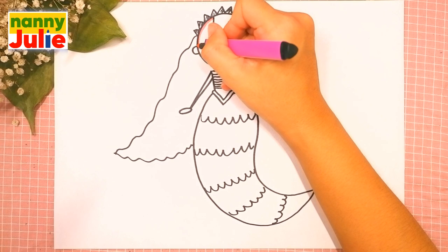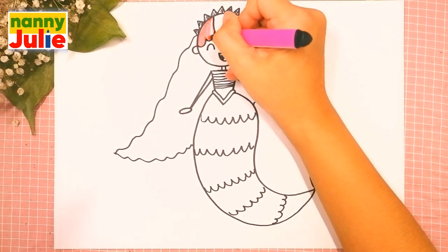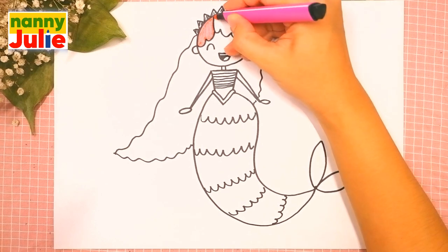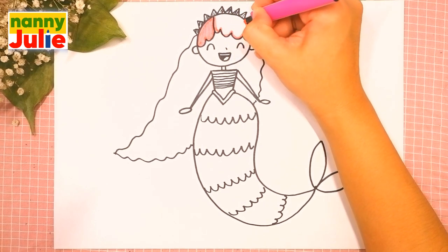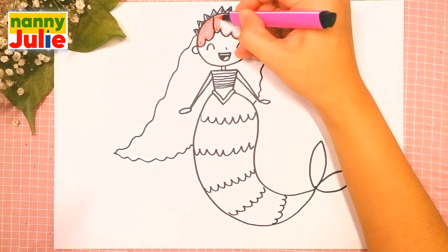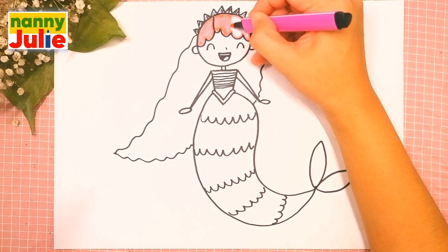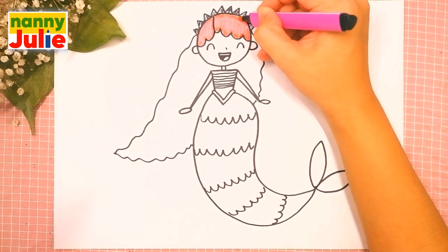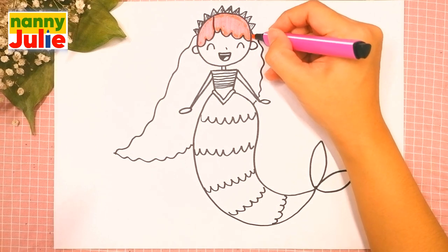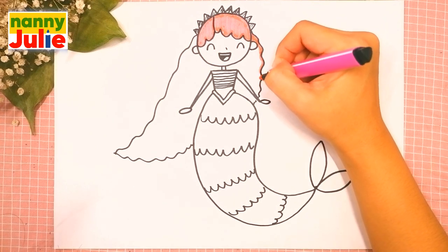Now let's color her together — you can choose any color you like. I use pink for her hair. The first step is trace, then coloring inside. Tracing again and coloring inside. Try to stay inside the lines — sometimes if it's hard for you, it's okay, don't give up, keep on trying, you can do it!